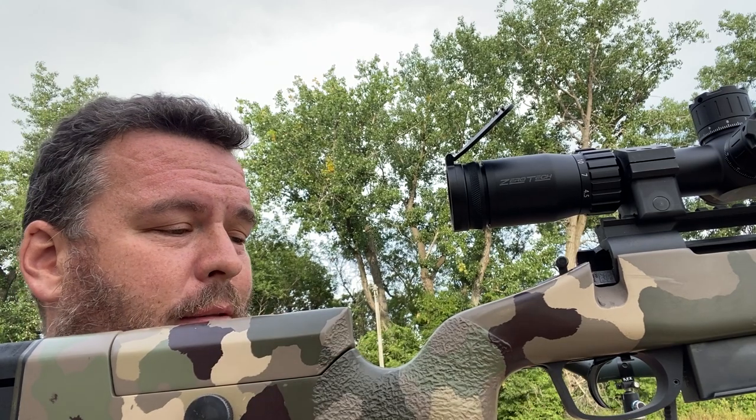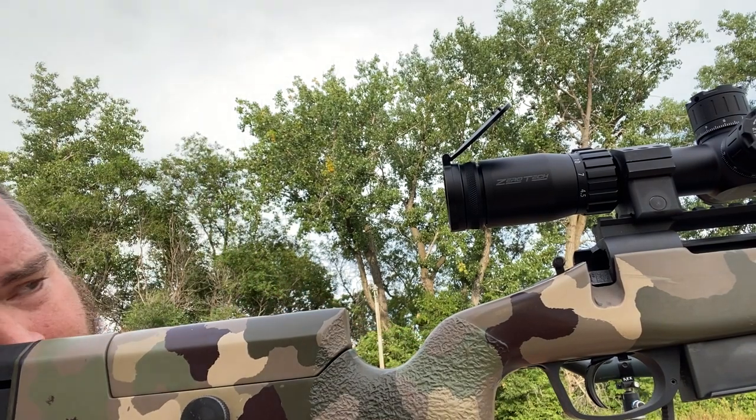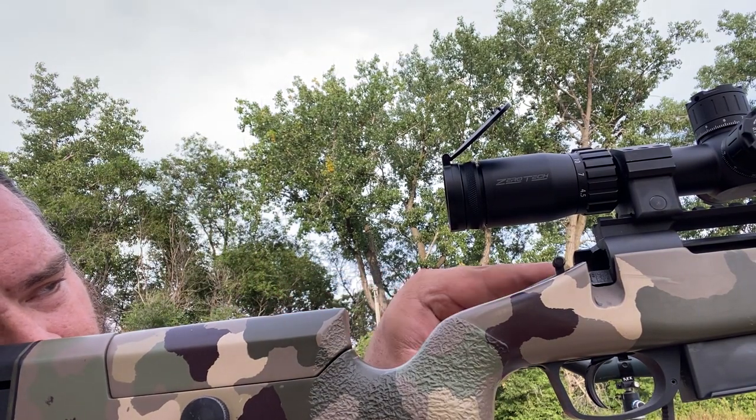So I took the bolt out of the rifle — here's the bolt right here. I lowered the cheek piece so I can get right down behind here and look straight through the center of the bore.